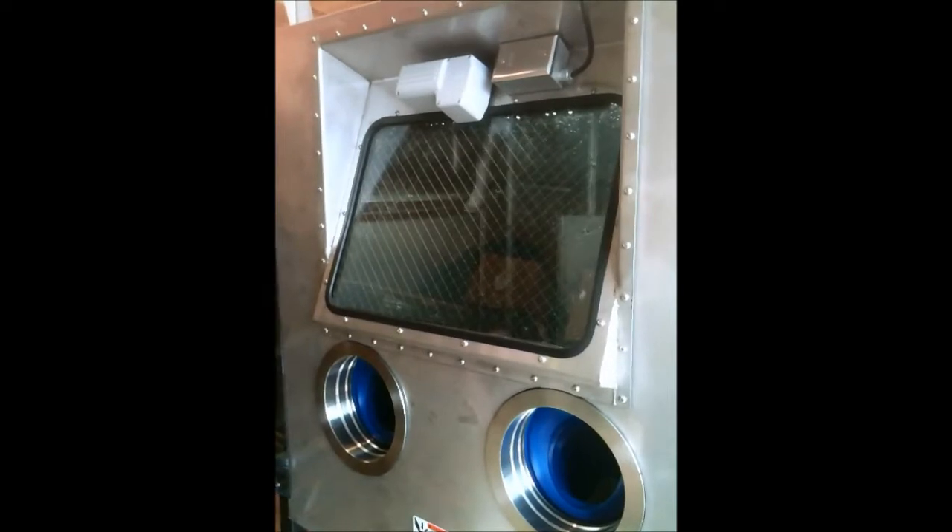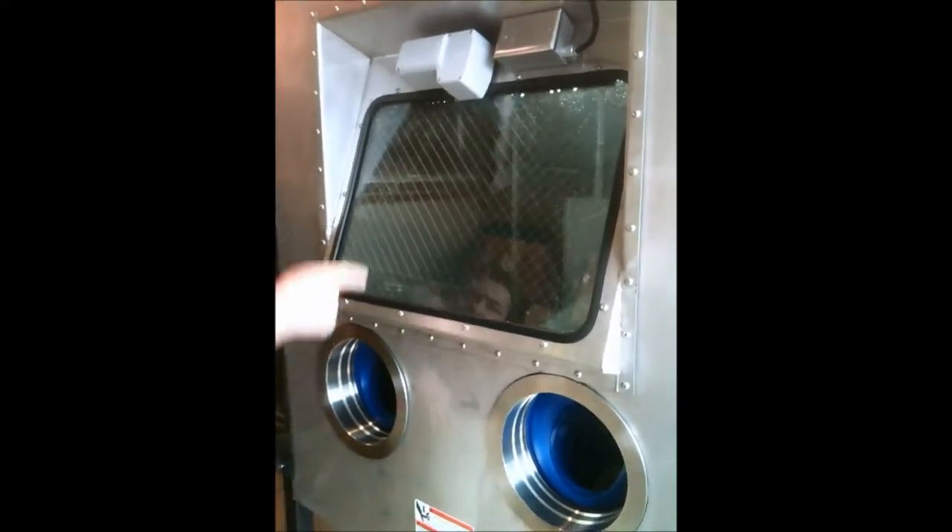Got water on, Tommy? There's the pressure on. Pressure off. Pressure on once again.